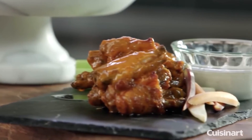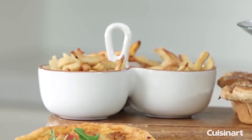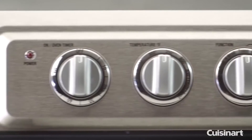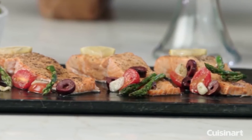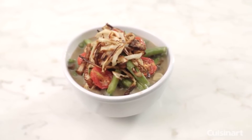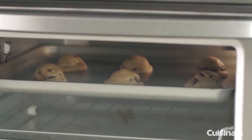It uses Cuisinart's Element IQ to send 1800 watts of heat across four quartz elements for stabilized internal temperatures. These heating elements light up depending on the cooking mode and essentially adjust and redirect the heat to where it's needed most.